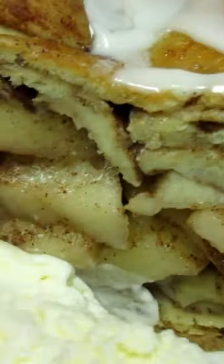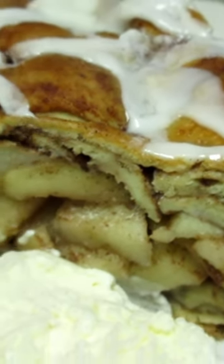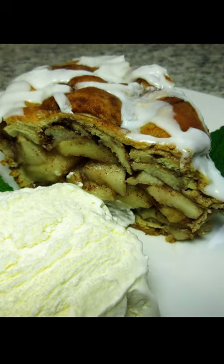Let the apple pie cool to room temperature. Decorate the pie with the packaged cream cheese icing. Tonight I'm serving with ice cream. Enjoy!